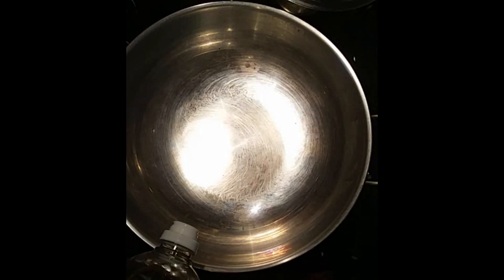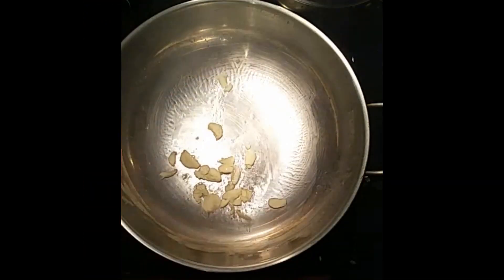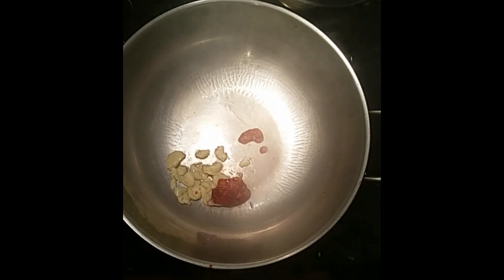We'll start by heating our skillet and add some oil to it, then we can start stir-frying our garlic. Then we'll add our bean paste to allow it to release its flavor. Then we can add our pork ribs.